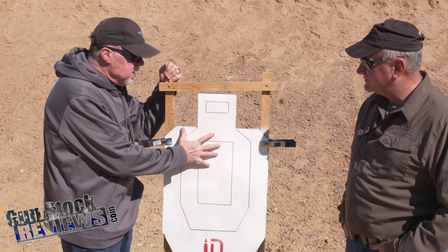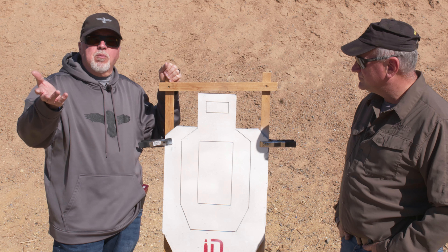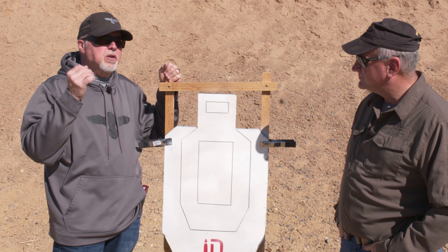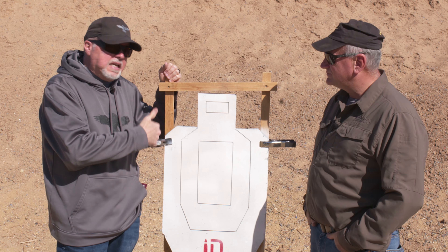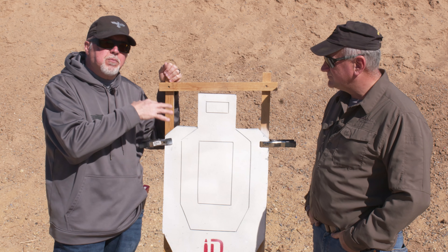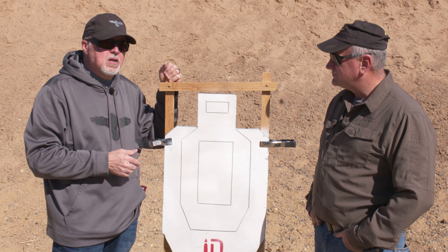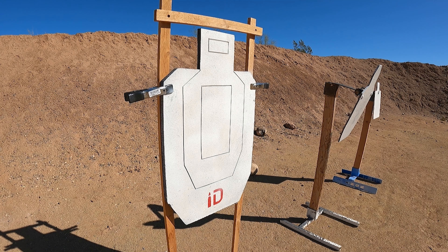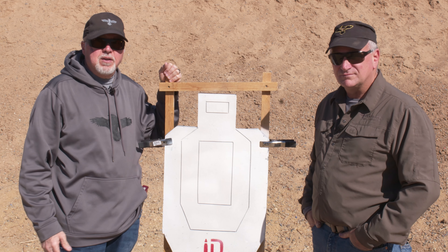Pretty cool product. Infinite Defense is the name of the company. Give them some love, because they are starting out — young kids starting their first business. Keep an eye on this product. We are going to start using it at Gunstock Reviews as one of our targets. We will show you some B-roll of me shooting it with a 5.56 rifle from about 10 yards just to see how it performs. As always, guys, please remain healthy, stay safe, and definitely have fun on the range.